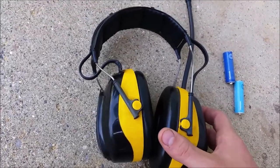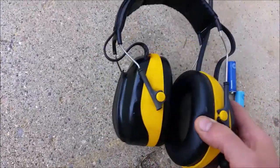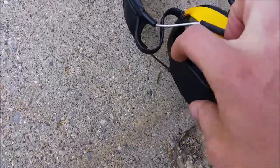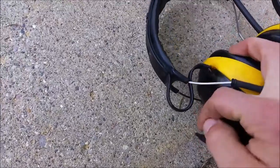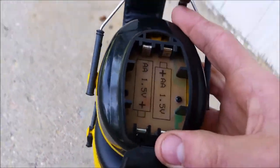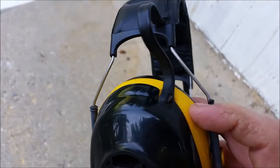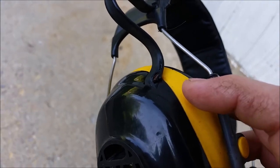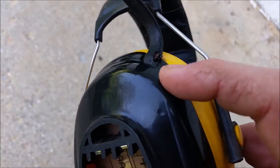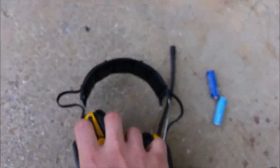I just wanted to post this in case anyone else had the same issue of their WorkTunes catching on fire. Now nothing is melted in here — everything looks fine in here. It's just this cord. But the smoke was actually shooting out of here too, so there might be something inside this black plastic that was melting.